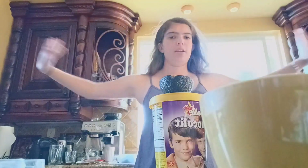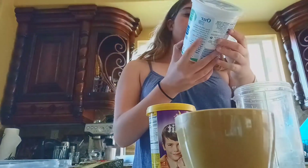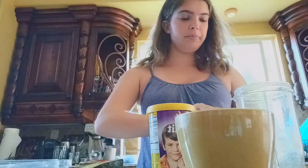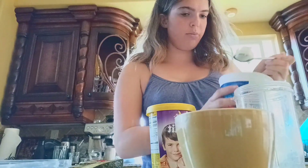Now we're going home to have some lunch. We're back from the gym and I'm making myself something to eat. We're making sort of like an avocado chocolate pudding milkshake. We've got some yogurt — it's plain — and this is a blender.